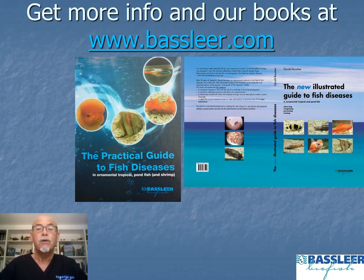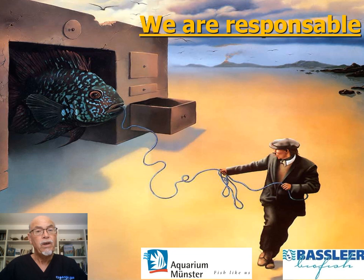If you want more information, look at our books at basler.com — you can order them or through your pet shop. We are all responsible when we keep fish. Thank you for your attention.